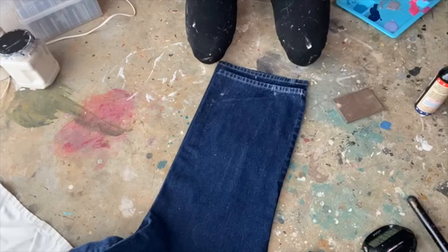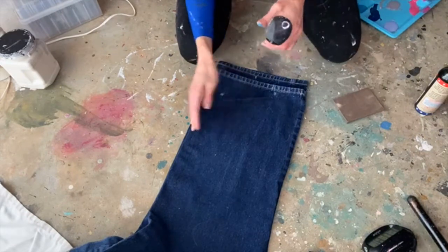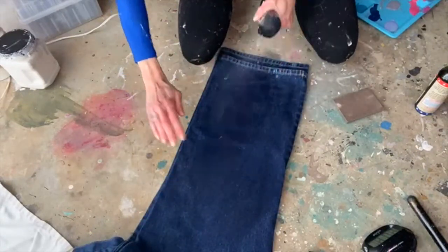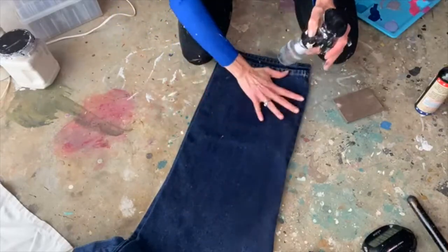The first thing you're going to want to do is make sure your fabric is pretty wet. I found with the jeans the fabric had to be wetter than it did with the apron, and I think that might be because the fabric is thicker.